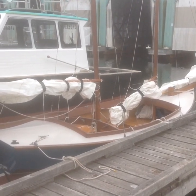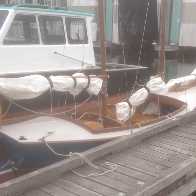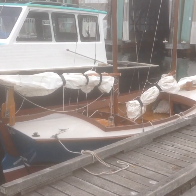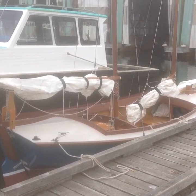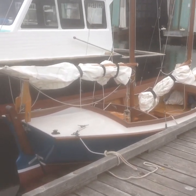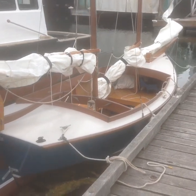Good afternoon. It's July 16th, 2019. I'm a top fun guy here and I've got my little schooner Blueberry back in the water for the first time in about eight years. So here it is at the marina.